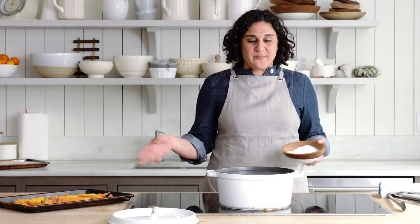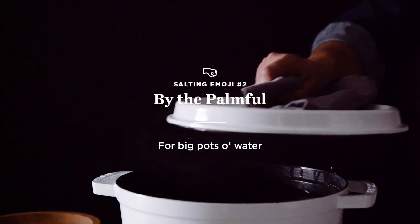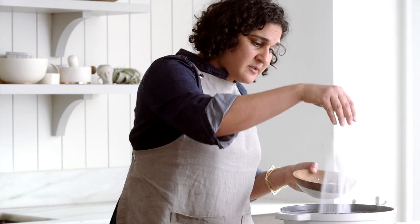The salt emoji for salting a big pot of water, I just call it by the palmful. We're just gonna put a bunch of salt in there — for me, it's really palmfuls, like that. It's just about making the environment salty enough so that your food will taste properly seasoned when you pull it out.